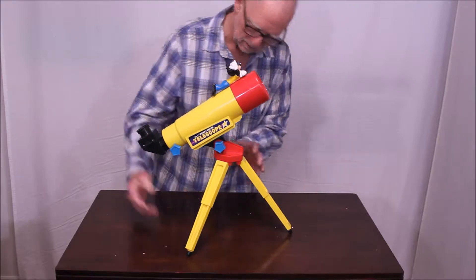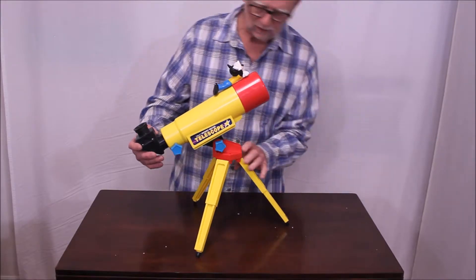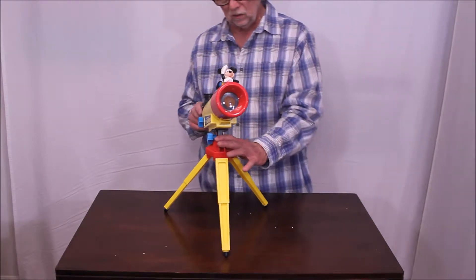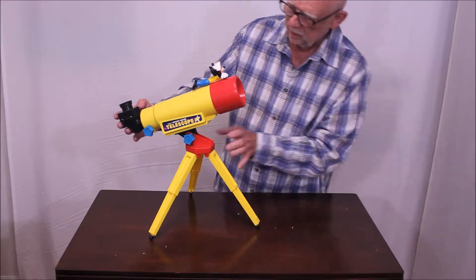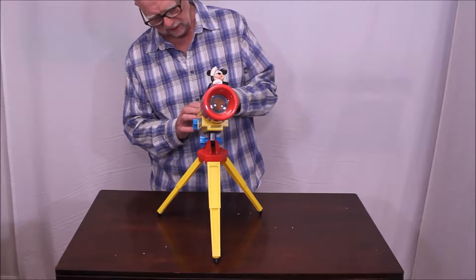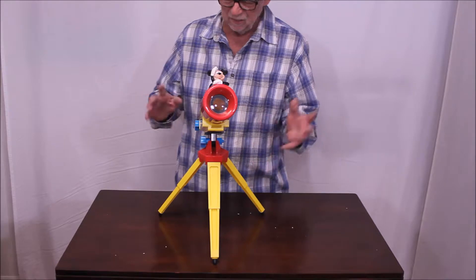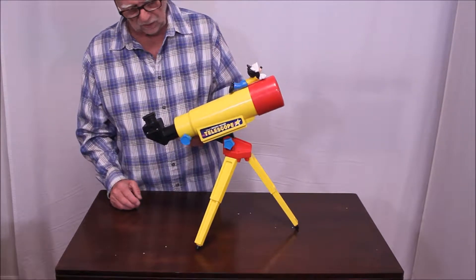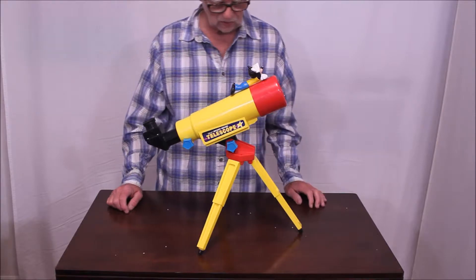The only way you can turn it in azimuth is by actually turning the whole telescope. But at least you have altitude control. Let's take a look at this big powerful objective — that's probably maybe one and a half inches, maybe 30 to 35 millimeters clear aperture. I'm sure it's a singlet lens that is not a real high quality lens; it'll have a lot of chromatic aberration. But you don't buy something like this for the optics, hopefully. The focuser actually works. So that is the charming Mickey Mouse telescope.